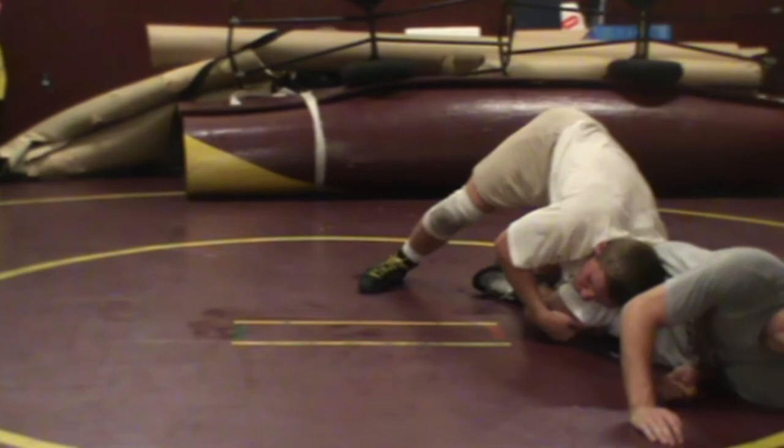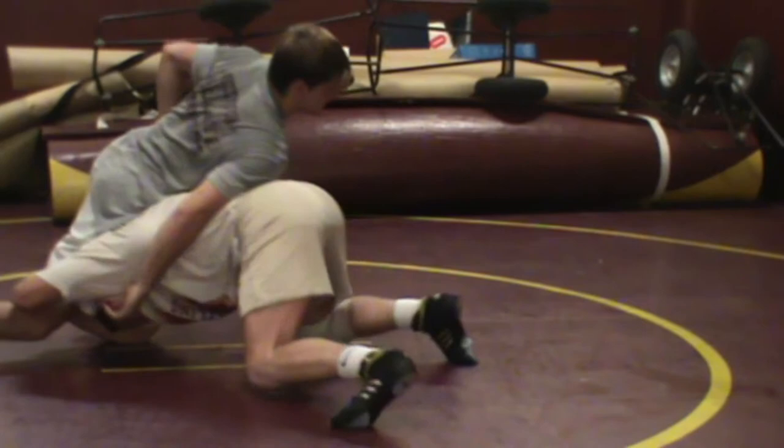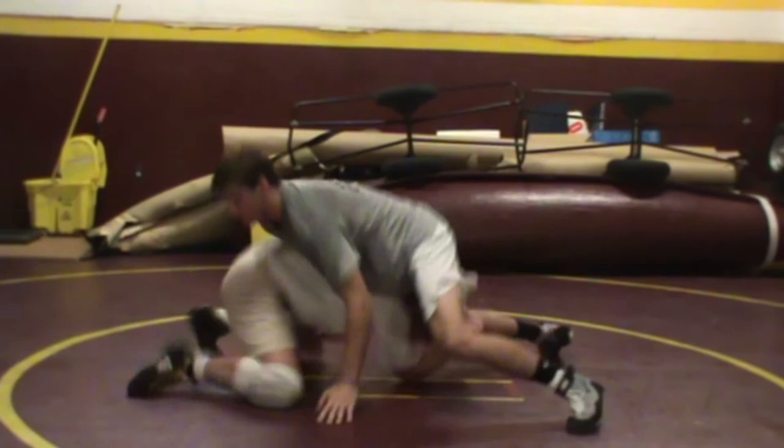Let's see that again: sweep single, partner sprawls, get on our toes, turn the corner, backhand reach. Let's see that one more time from the opposite angle. This is real common and we don't want kids to be afraid to shoot. One of the things kids will run into is they're afraid to shoot because partners sprawl and they don't know what to do. Here's what they need to do: sweep single, attack, and finish. Thank you.